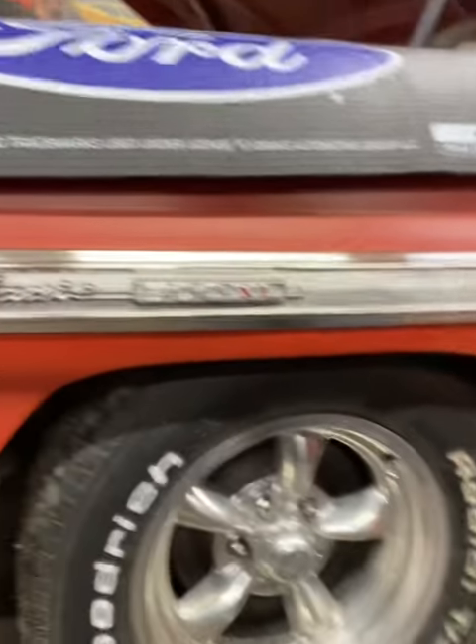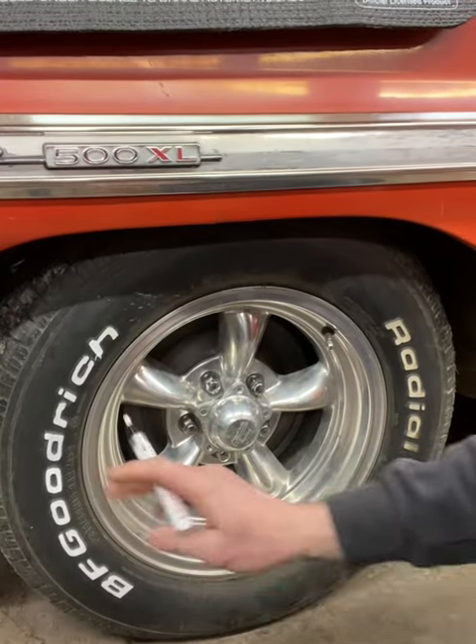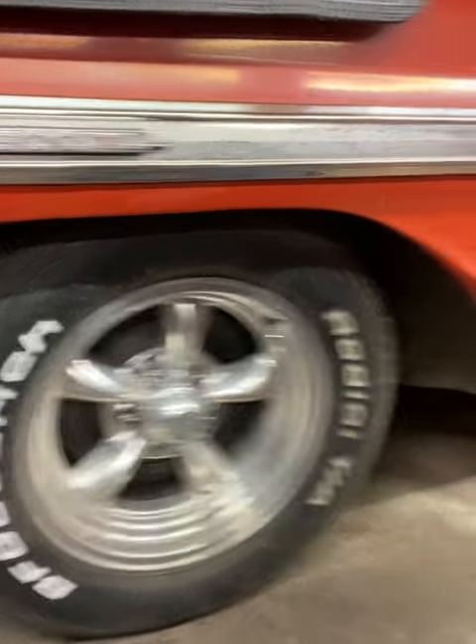As you guys can see here, that's half of it done, and that's the other half that's still faded. Quite a big difference already from this side. So let's keep on going, let's get this side done as well, and then we'll look at the finished product.